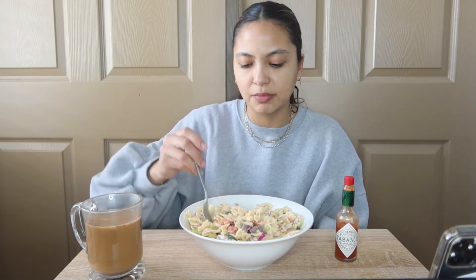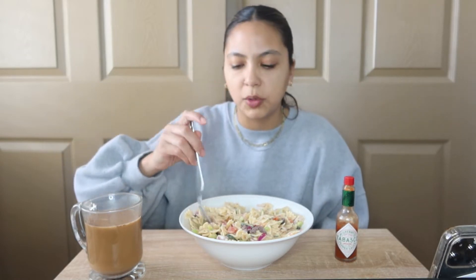I didn't really give it a lot of time in the fridge to cool and get all the flavors melting together, but it still tastes really, really good. I do not mind it at all. I couldn't wait.